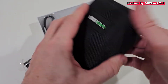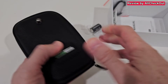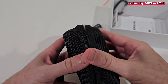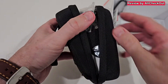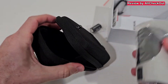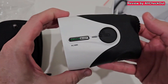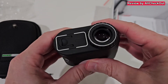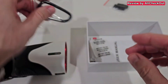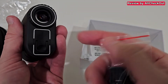It comes with a nice belt case that looks really solid and is easy to open. Also included is a flexible cord. The device is still secured with an elastic band so you can take it out without any risk of dropping it. The device itself is really nice, beautiful, and sturdy built.